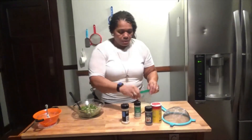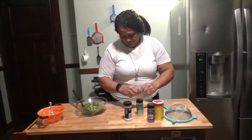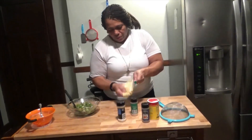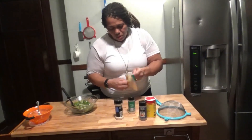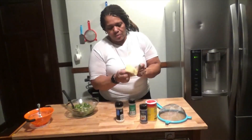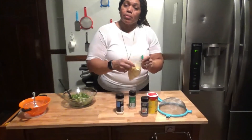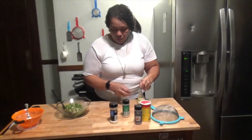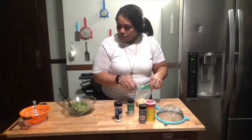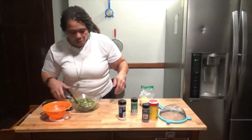I'm going to shake and mix up the dry ingredients really good, because you don't want to take a bite over here and it tastes different from the second bite. You also kind of want the okra to be as dry as possible.